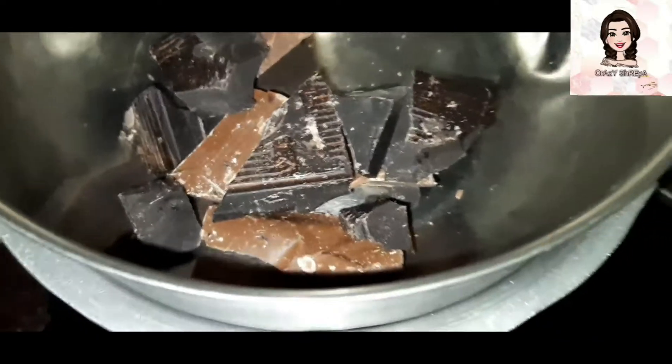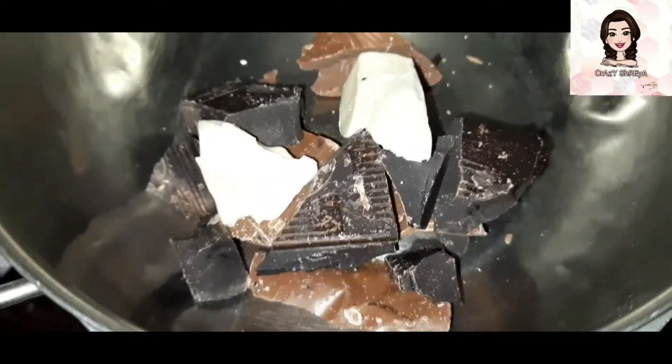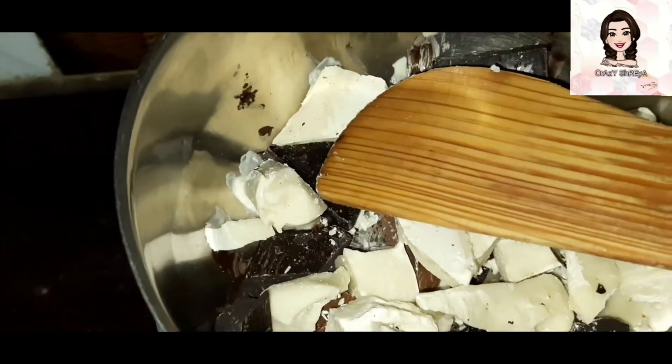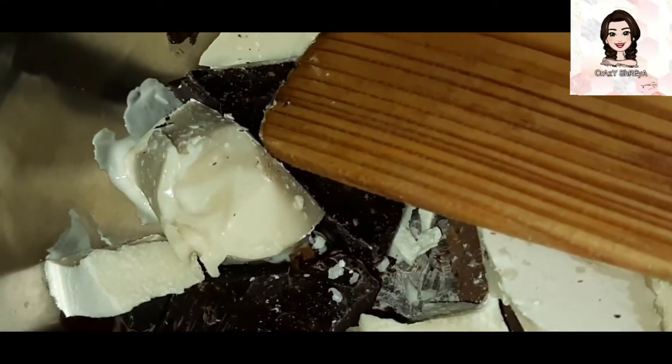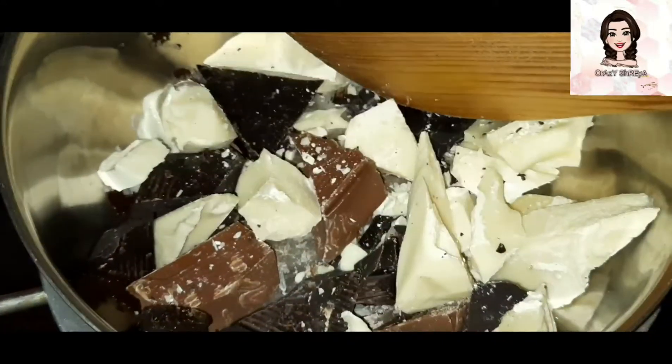I have broken them into small parts so it will be easy to melt. As you can see, this is mildly melted. You have to keep the flame on medium to high. The more you break it, the easier it will be to melt. I will mix it a little and it will be melted.